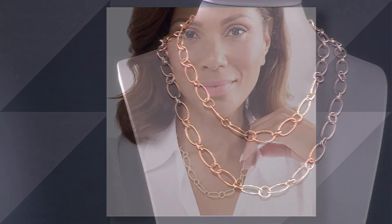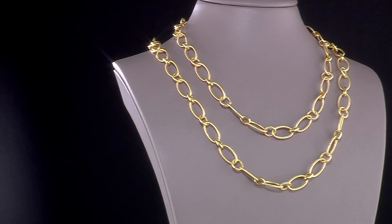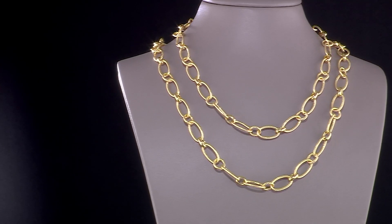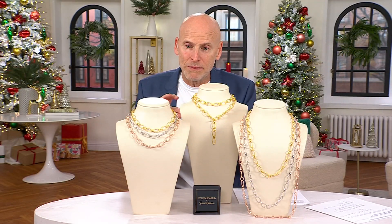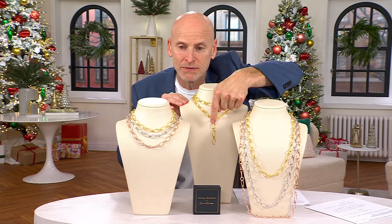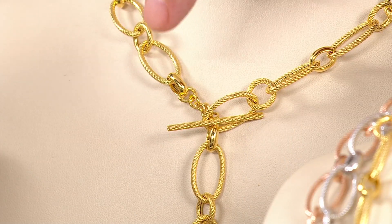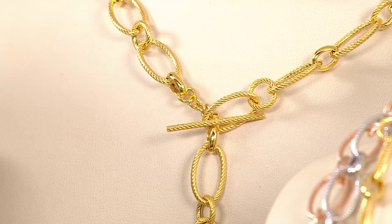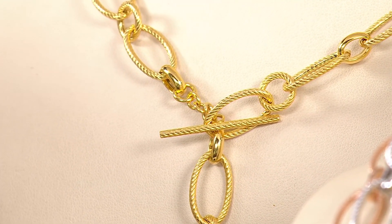You can put an enhancer right on it if you like, or wear it as shown with the toggle in front — I purposely wanted the toggle front and center. Notice the attention to detail: the toggle is ribbed just like the necklace links. You have the circular ribbed links and the oval ribbed links — everything about this is so well thought out.